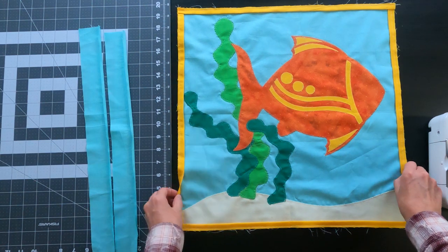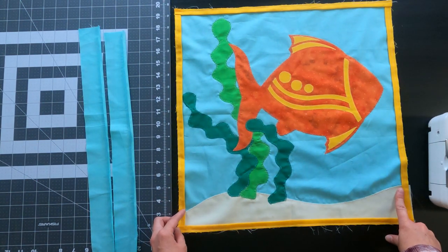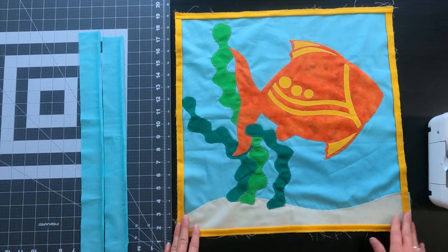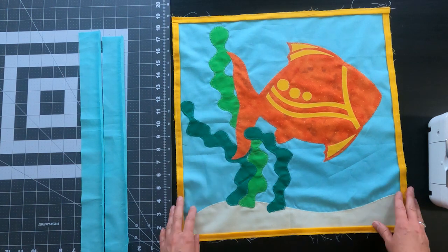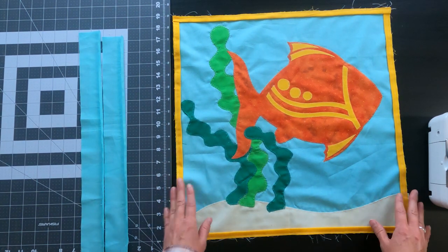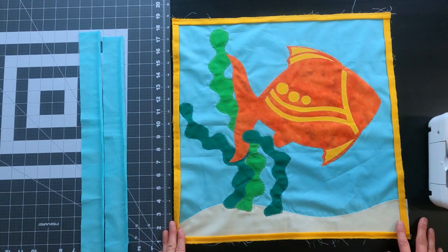Now that we've got our little peekaboo border added to all four sides of our quilt, we can go ahead and add our regular borders just as we normally would. I always do side borders first and then top and bottom borders, so follow whichever your preference is or follow the pattern that you are using.